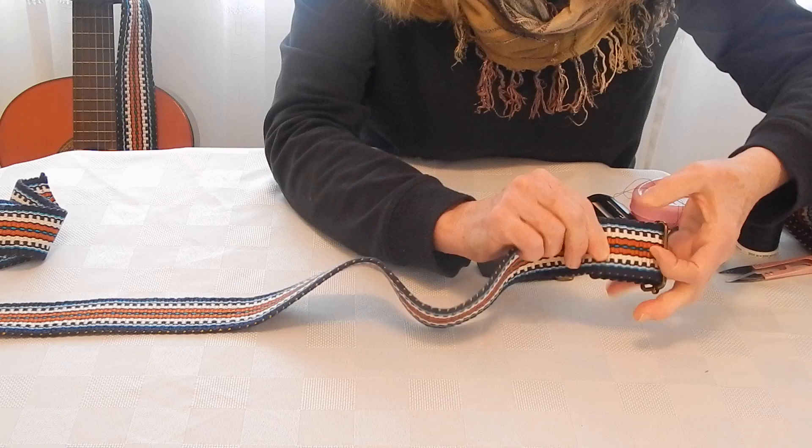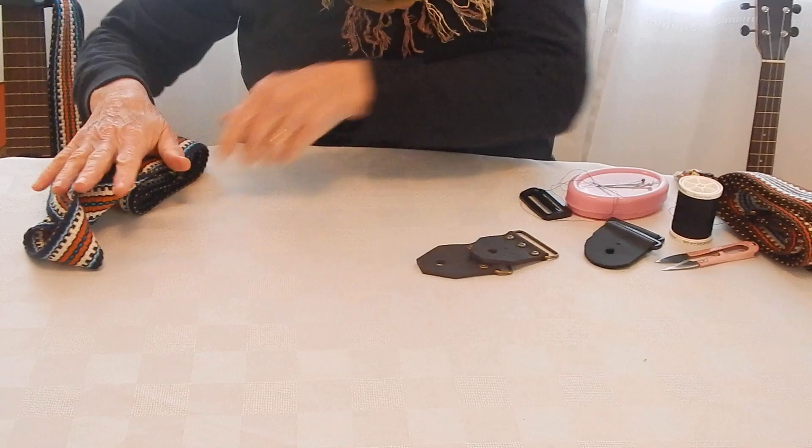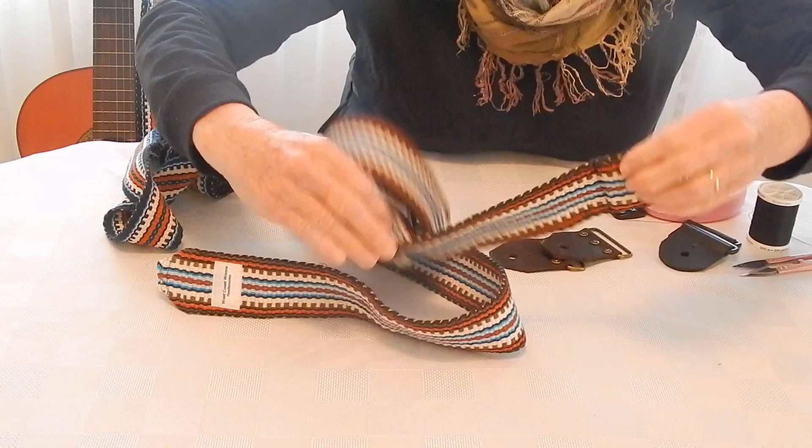This is optional — afterwards you can go and top stitch it with the sewing machine. Now we go to the next part, and for convenience I have a strap here with the adjustment slider already in place.